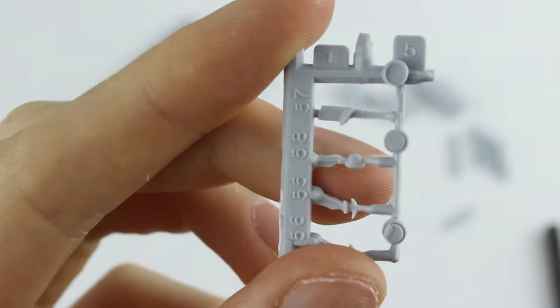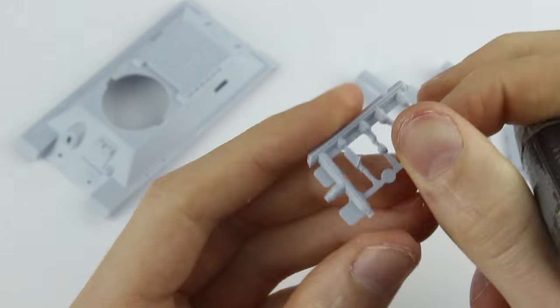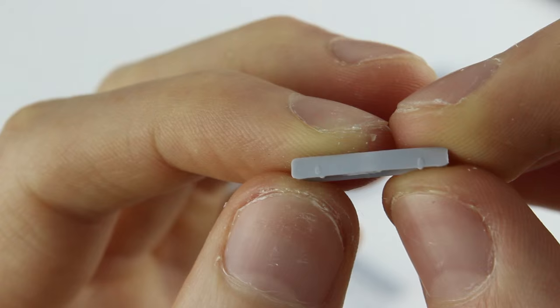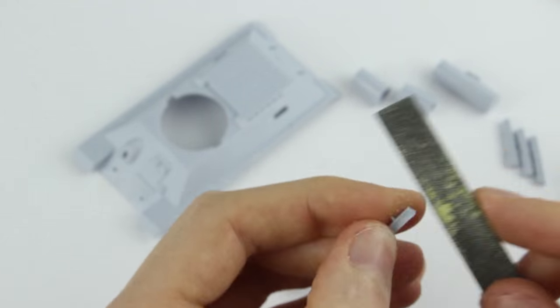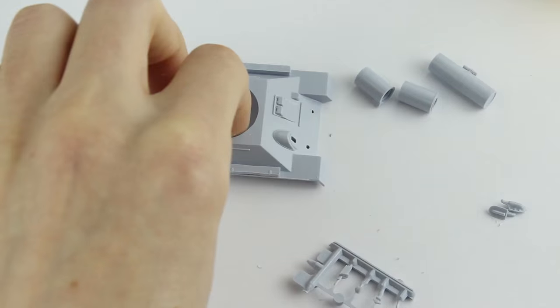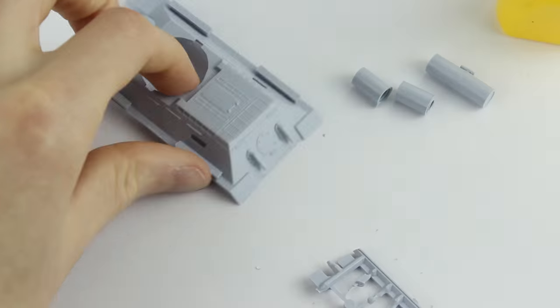Some of the smallest pieces, especially the front machine gun, had a lot of flashing surrounding them which I carefully removed while the parts were still on the sprue. Tool boxes along the side of the hull had little hinge markings moulded onto them which unfortunately in some cases did not look as though they lined up. The exhaust pipes fitted well and small holes were later made in the ends with a hot sewing needle.